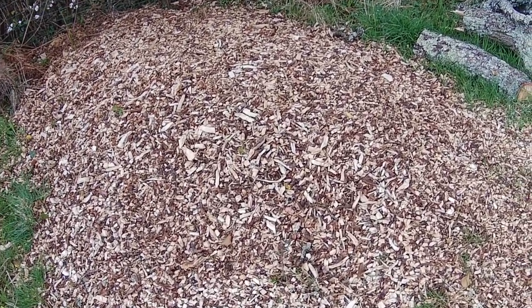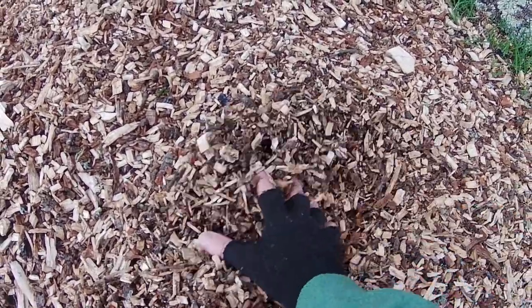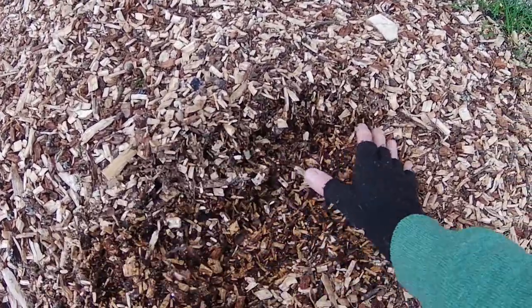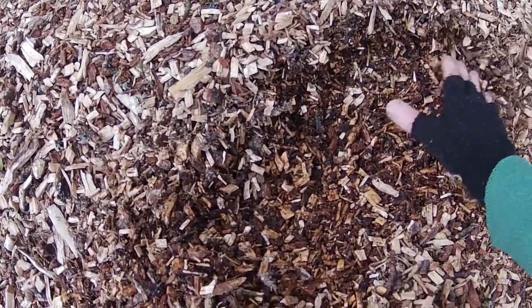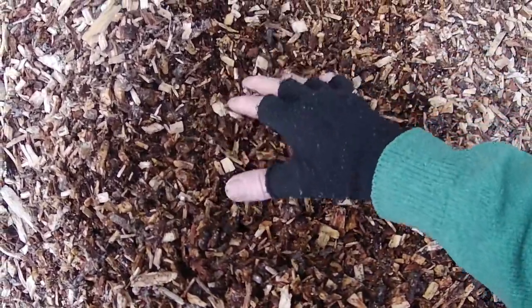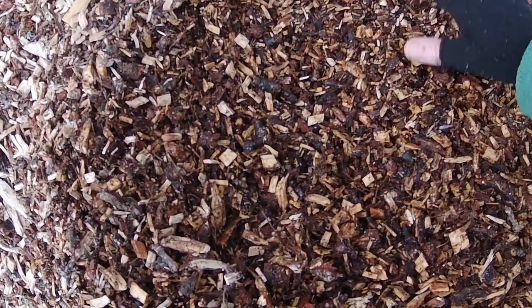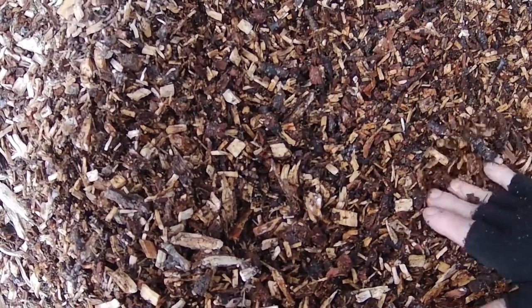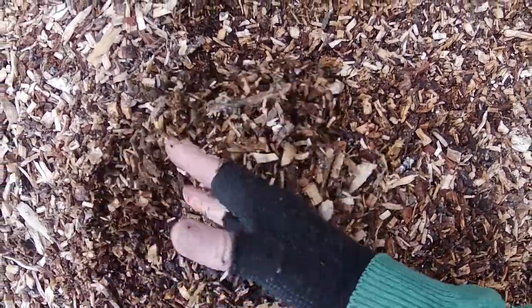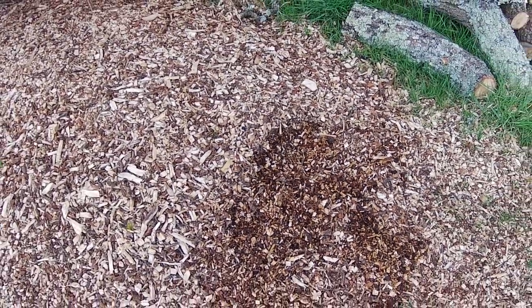This is actually the perfect material for eco floors, and this has been standing here since the back end of last year, so it's had time to begin to decompose. There will be molds and fungi starting to grow and spread among all these chips, and there will be small creatures living in this already — and this is exactly the sort of material I had in mind when I thought about the eco floor idea.